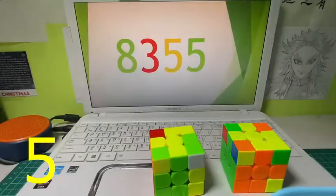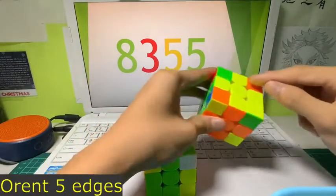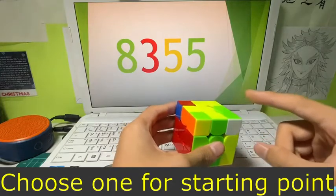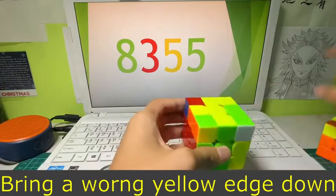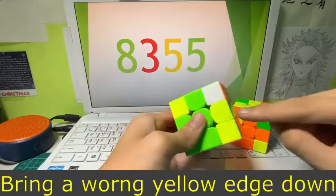Now for the third part, which is '5': orient 5 edge pieces. I'm going to show you how to do it. You first choose one as the starting point — I'll choose this green here. You can see that this matches, so we have to make all of them match like that.